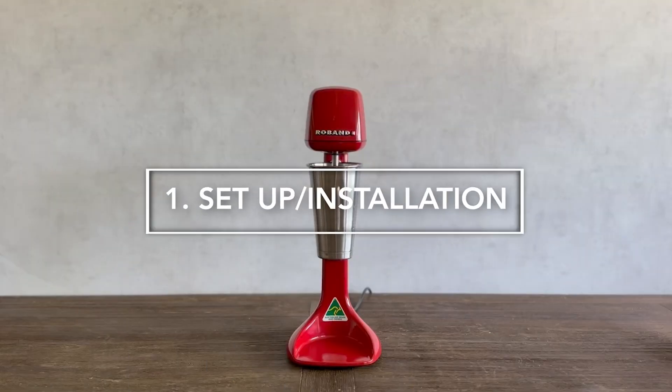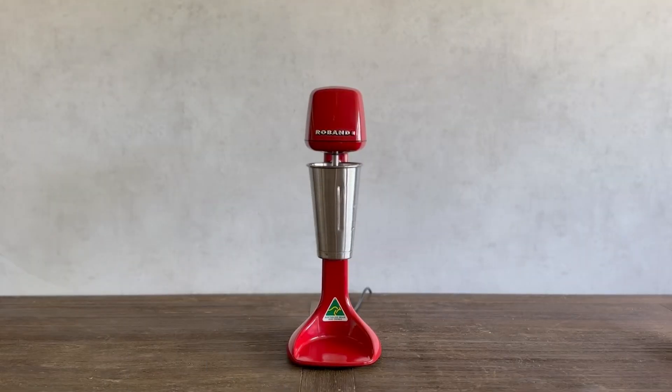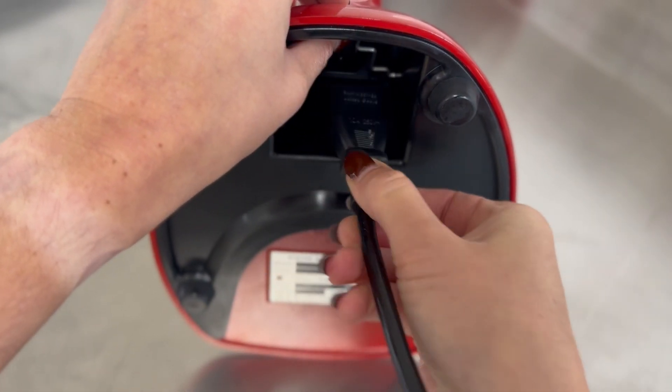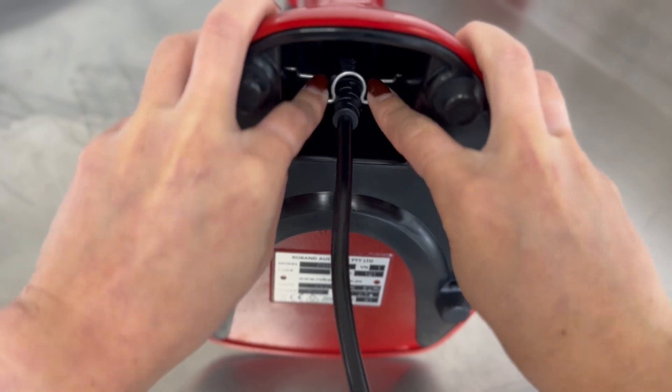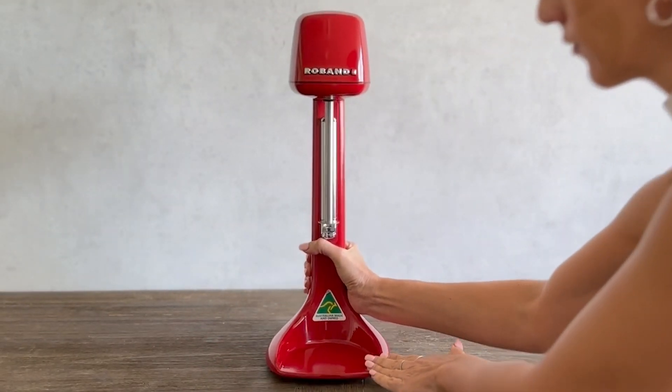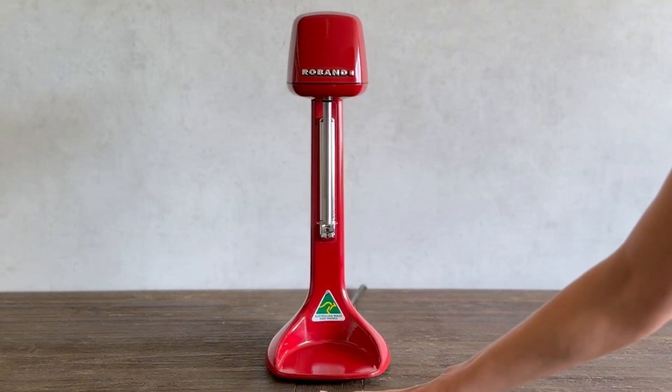To set up your Drink Mixer, first remove all packaging materials, tape, and any protective plastic from the appliance. Plug the IEC power connector into the face of the unit, ensuring the cord set retainer is clipped in place, retaining the plug. Once connected, place the product upright on a firm, level surface in your desired position.